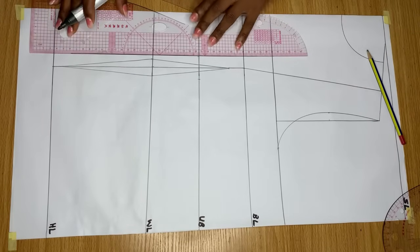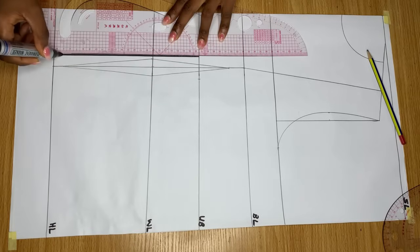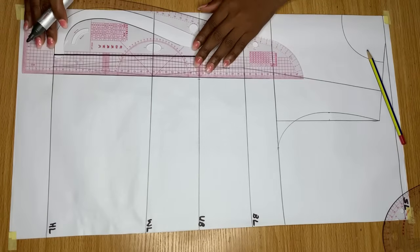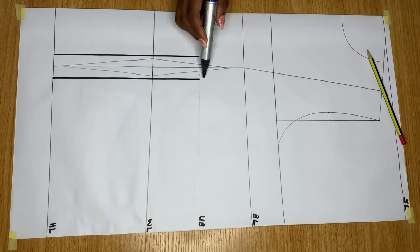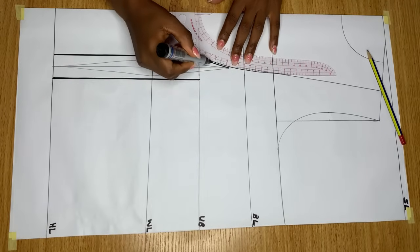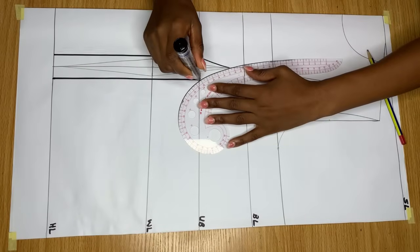Once you have done that, connect a line from this point down to the hemline, and do the same thing for the other side. Then connect a curve from this point to the top of the dart on both sides. Go ahead and do the same thing - make use of whatever curve you have available to you.